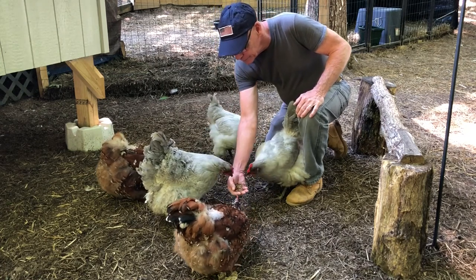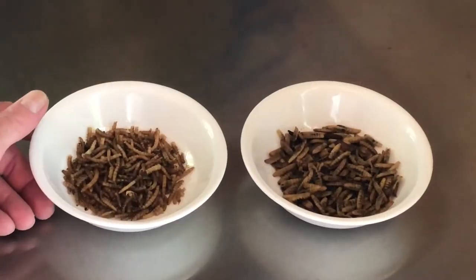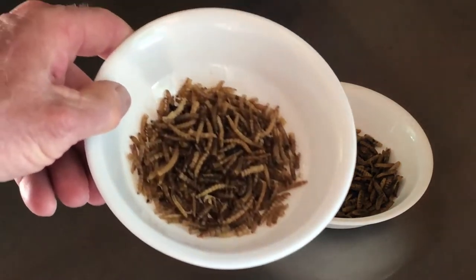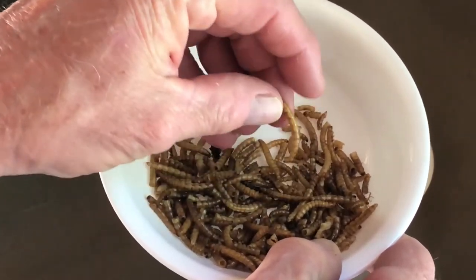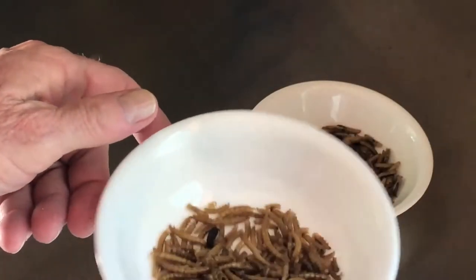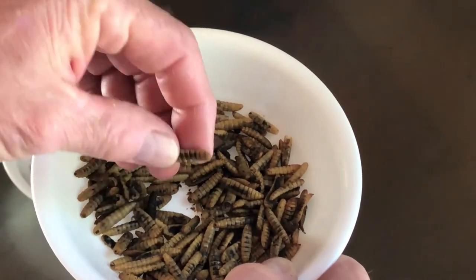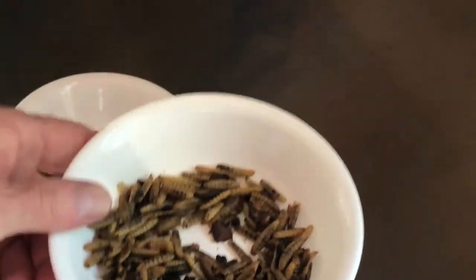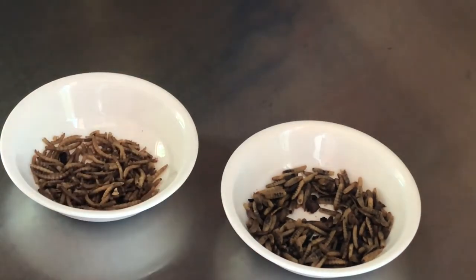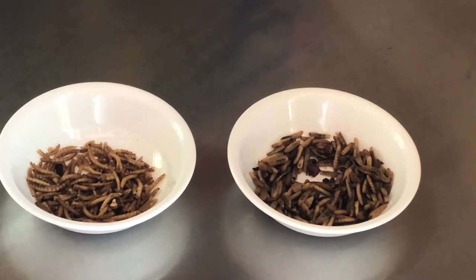Let's do a side-by-side comparison between the mealworms and the Grubterra. These are your regular conventional mealworms — as you can see, they're light brown and very thin. Whereas with the Grubterra, they're much thicker, also still light brown. There's a substantial difference in protein and fat content between the two, but I just wanted to show them to you side by side so you can really get a comparison.